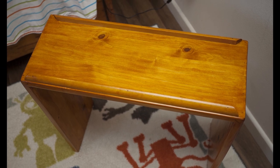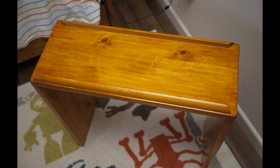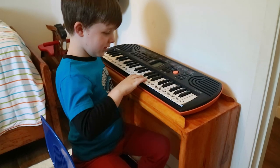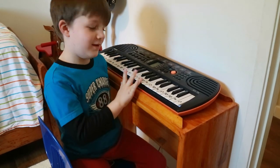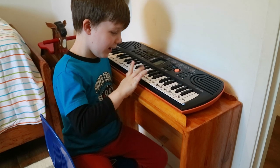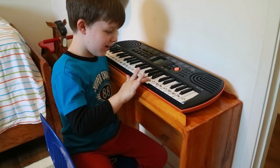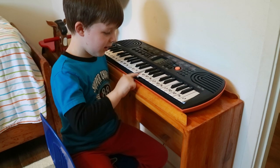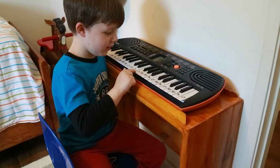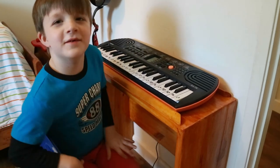Now all that's left is to see what Quincy thinks of his new keyboard stand. All right Quincy, do you want to show us what you know how to play? Good job! Awesome dude.